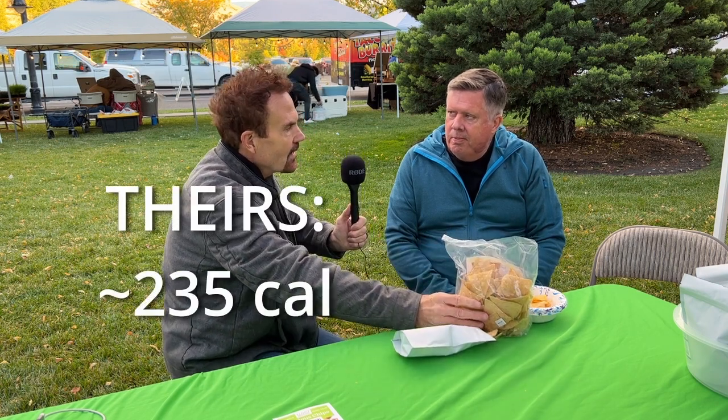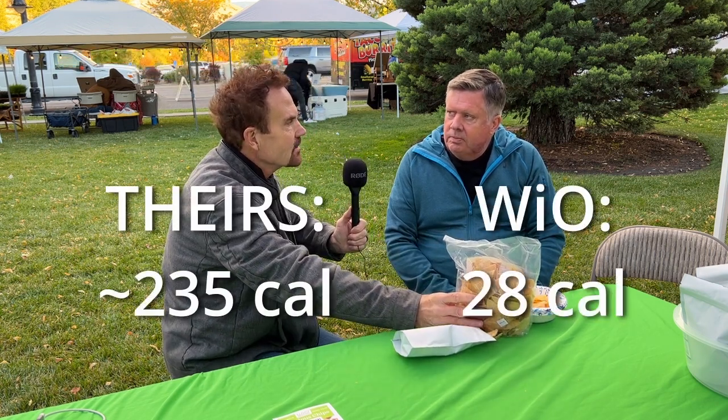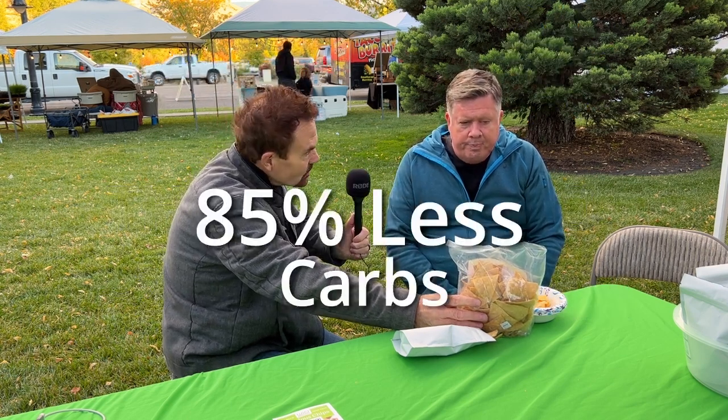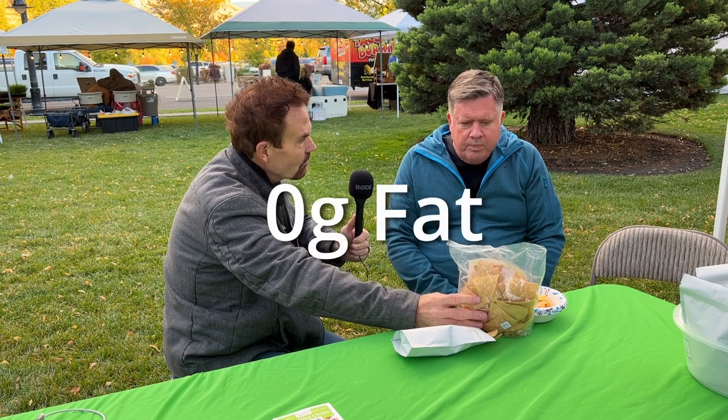This chip has about 235 calories per serving, while ours has only 28 for the same size serving — that's 85% less carbs and zero fat. It's not as salty, which is nice, and you can definitely tell it's thicker because it won't break when you put it in a dip.